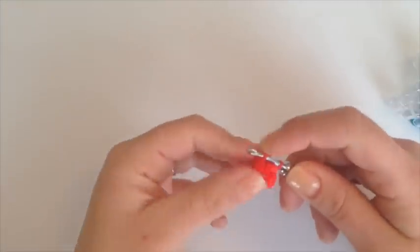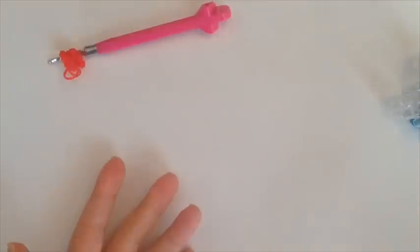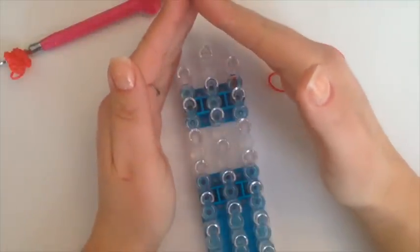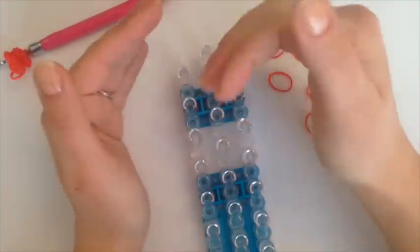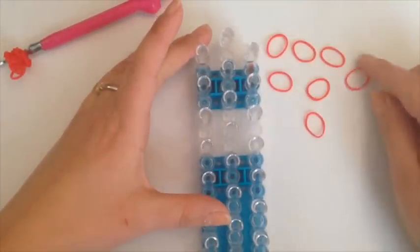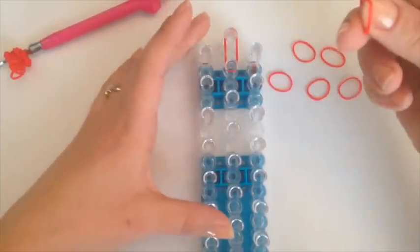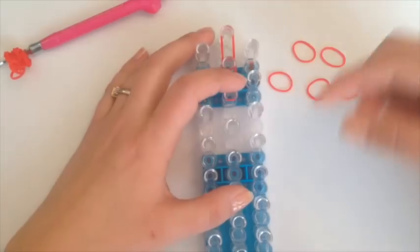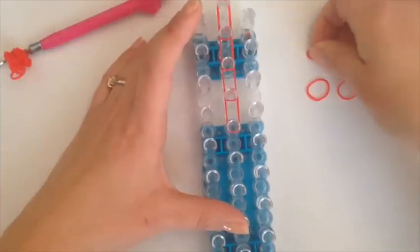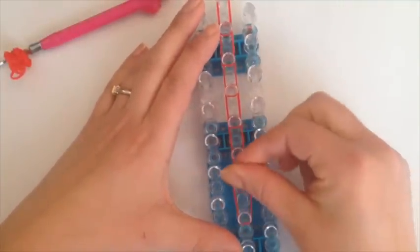Grab the end and you can leave it on your hook, just put it to the side. Now we're going to use our loom — go with the arrows facing down and we're going to go down the loom seven times with a single rubber band. Just using the middle, going seven times down — three, four, five, six, and seven.